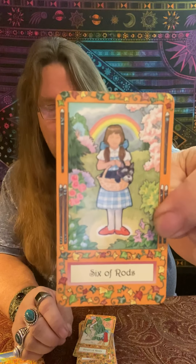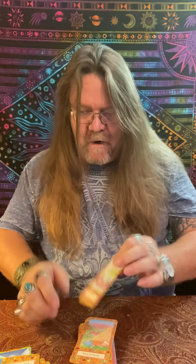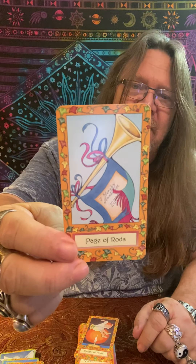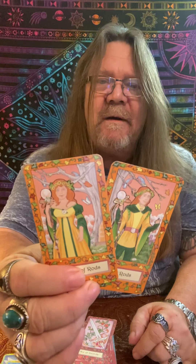Six of Wands is definitely Dorothy. Seven of Wands definitely looks like Jack and the Beanstalk. Eight of Wands — I don't know, you tell me. Nine of Wands — Little Boy Blue with a little bugle. Ten of Wands — I don't know, but she's awful sad right there, been carrying a heavy burden. The Page of Wands is about messages coming in and triumph. The Knight of Wands — Jack Be Nimble. And our Queen and King of Wands always look like a matching pair in this amazing deck.